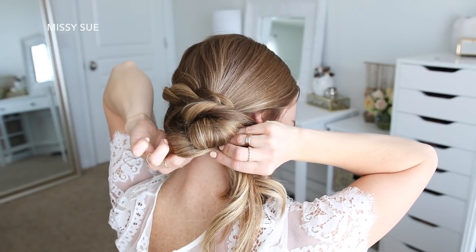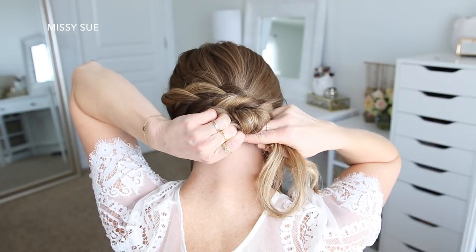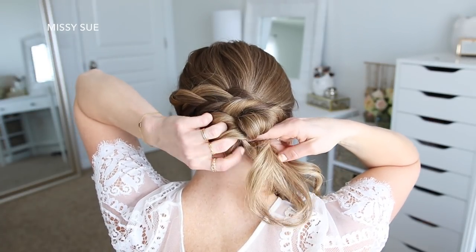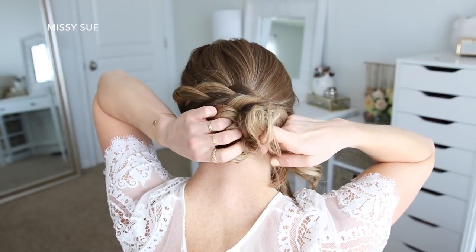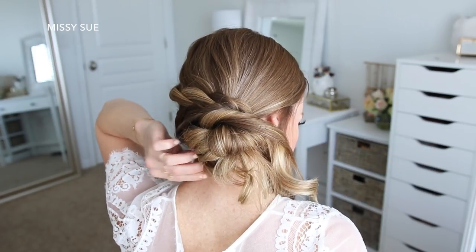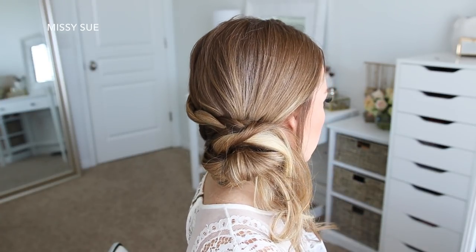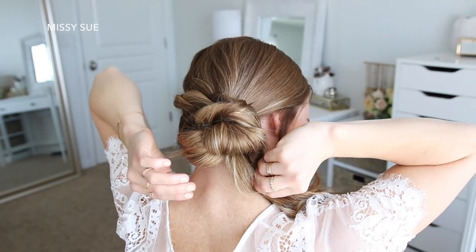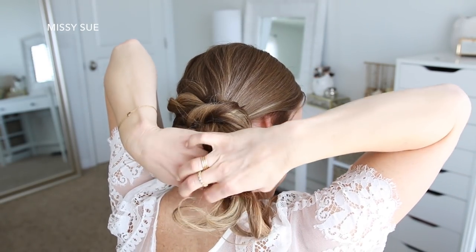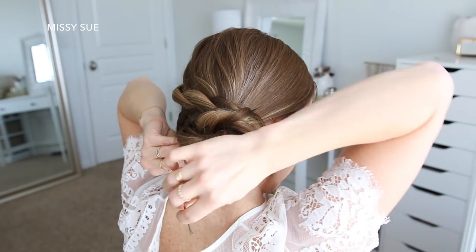Now I'm going to take the end of the braid and remove the bobby pins, then comb through the braid and combine it with the rest of the ends sticking out from around the bun. I'm going to twist all of this hair together and wrap it around the front, then tuck it underneath the bun.